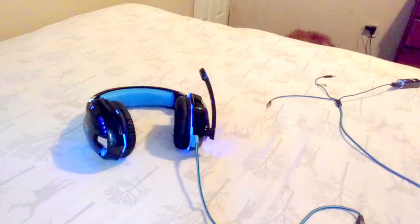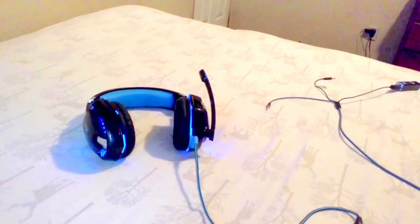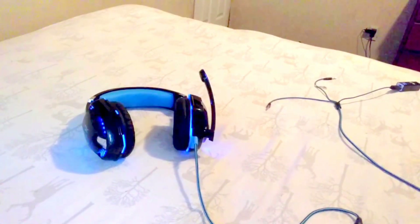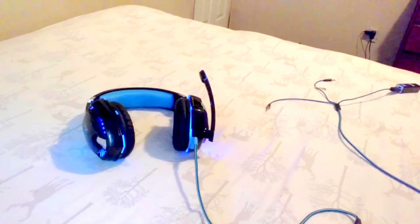I would give these headphones a decent 7 out of 10 for 20 bucks — keep in mind they're like $18. Unfortunately they no longer sell them; you can no longer buy them, but I'll leave the link in the description to the Amazon page where I bought them. In the US you cannot buy them anymore.